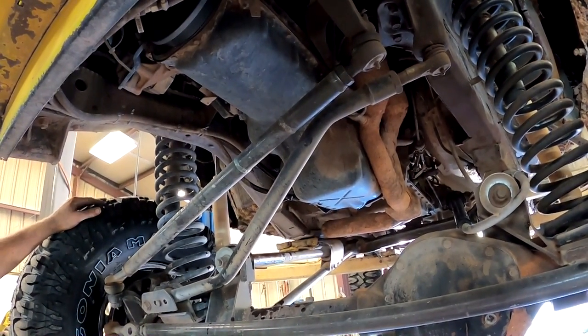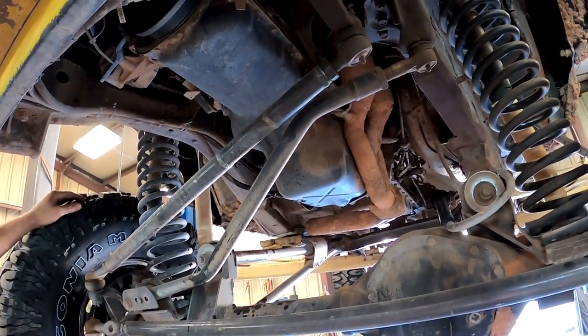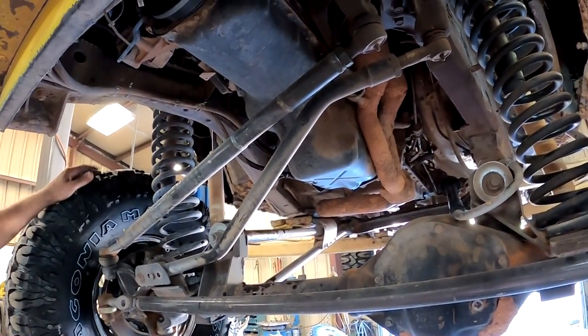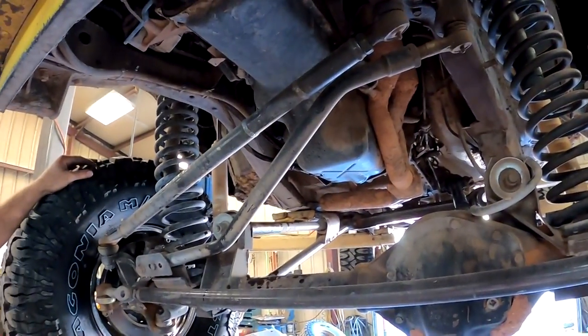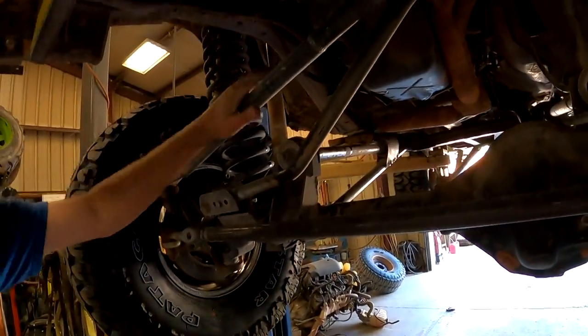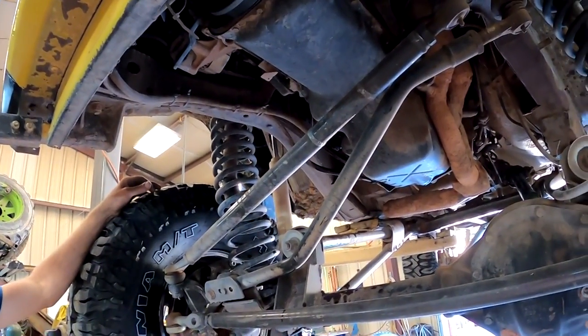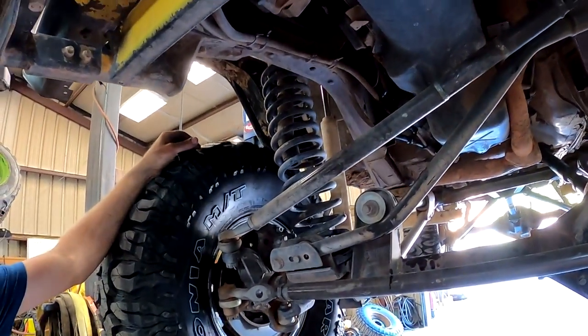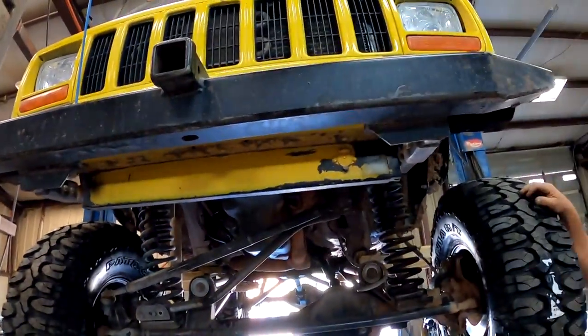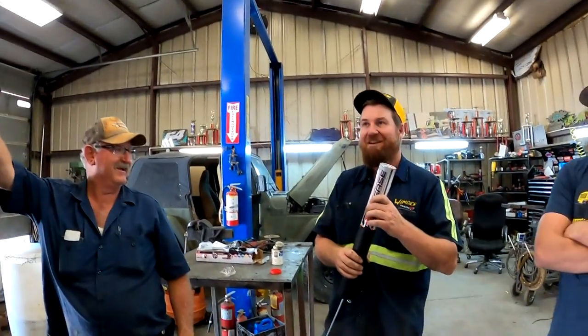That is part of the shock system. No — that's part of the Panhard bar. The Panhard — why do they have to make them sound so hard? You can call it the track bar for short. That is the axle. No, that's the tie rod. What would this one be called? That's the drag link. Why don't we do something that Michelle could know? What is this? The bumper — but it's not a very good one, it's a homemade bumper.